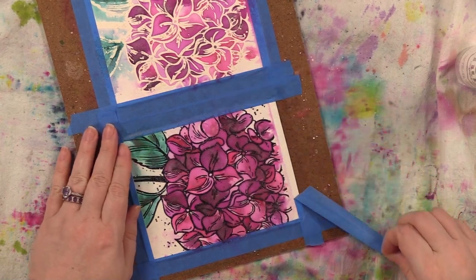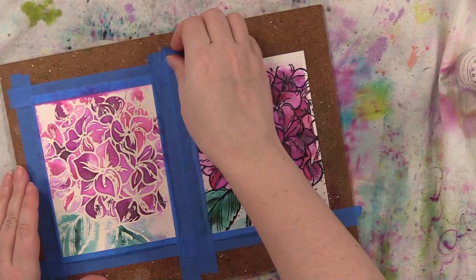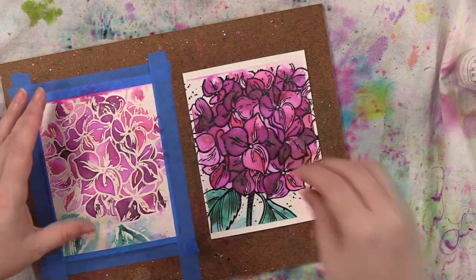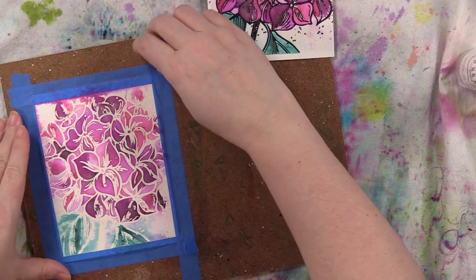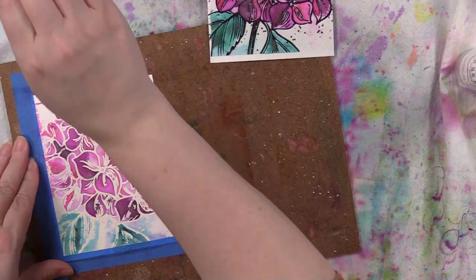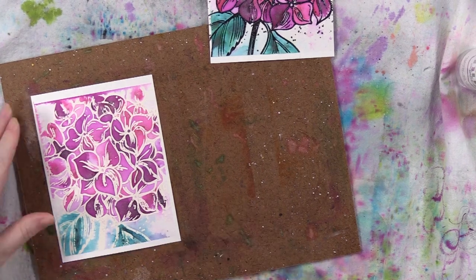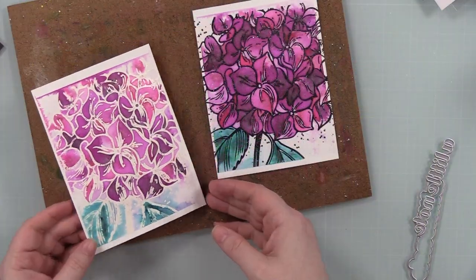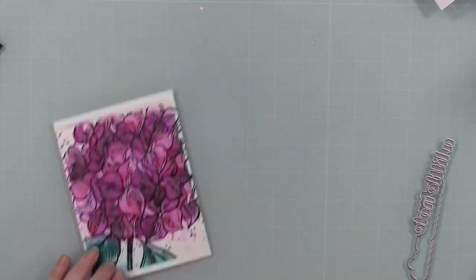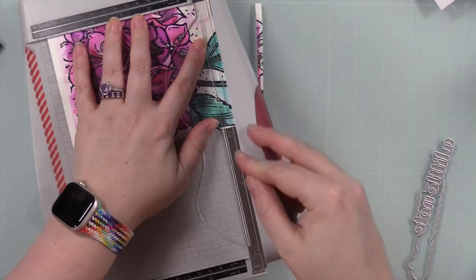I still like the black outline one better, but I think I would have liked the tone-on-tone one too. However, after everything dried I could really confirm that I did off-stamp it the second time, so the lines were thicker where they shouldn't have been and I lost a lot of the nice detail in the stamp. Not the end of the world, but I went with the one with the black glitter embossing powder because I just loved it.